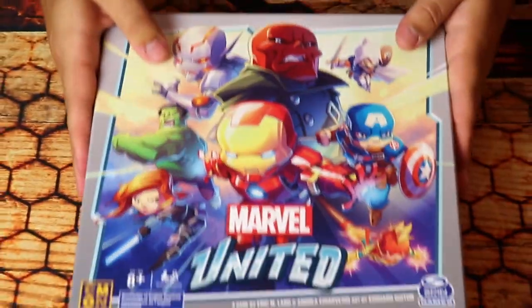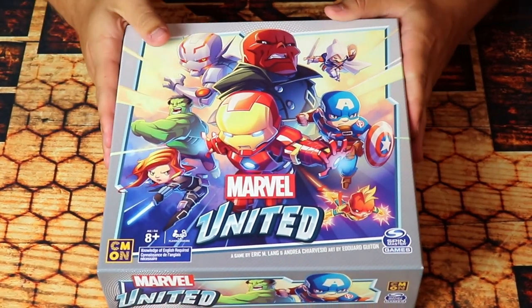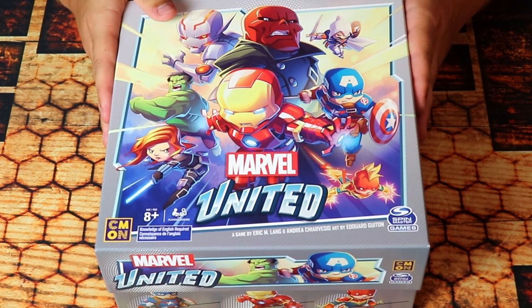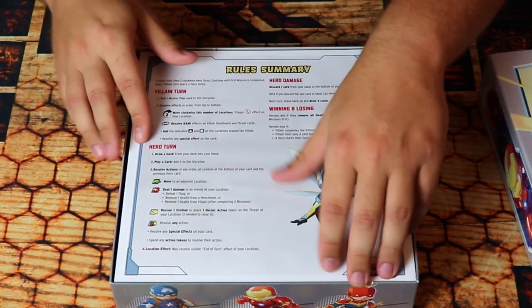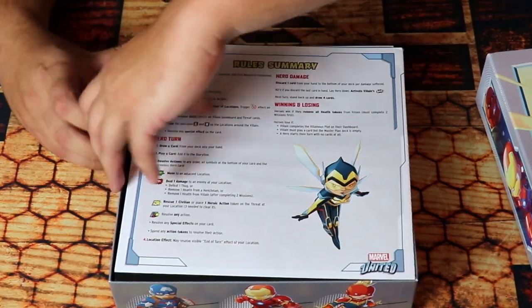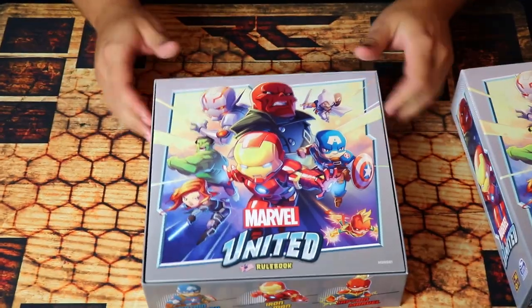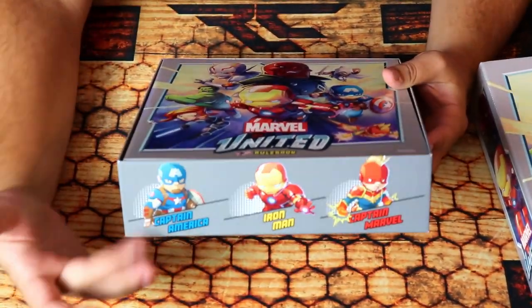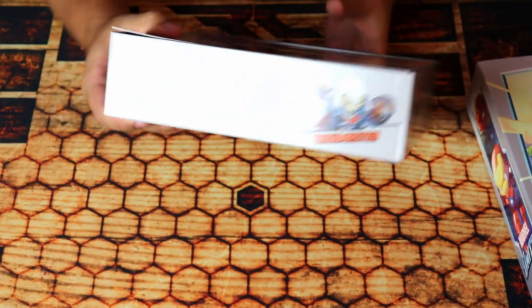I'm going to open it up — there's some cool box art on the side. The box art on the front is really pretty, very bright, and it's going to catch some eyes on the shelves. We have a rule book here. On the sides there's some really cool character art of all the different characters that are included.